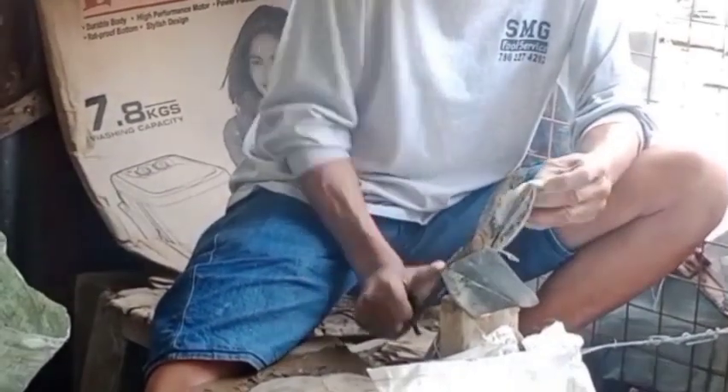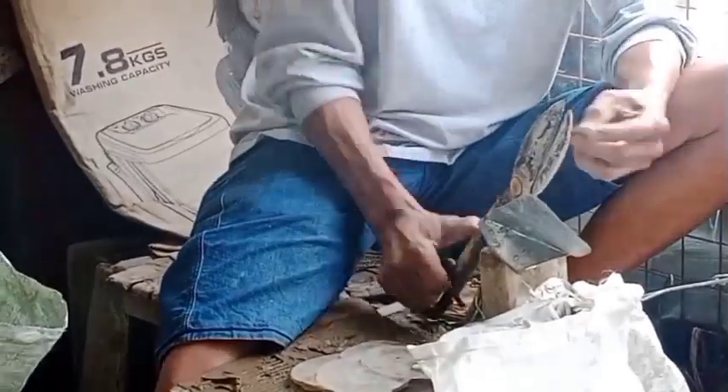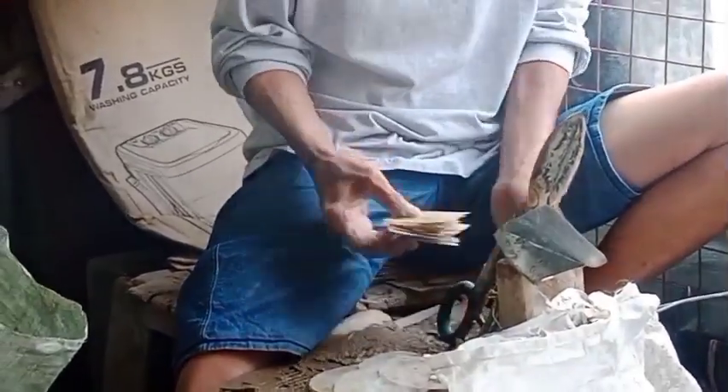So ang una nating gagawin guys is gugupitin natin yung ka-face. Itong ka-face na ito guys, nakasukat na ito doon sa pattern na para sa 12-inch diameter. And then pagkatapos na itong i-cut guys, bibindahan na sya.